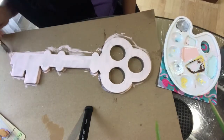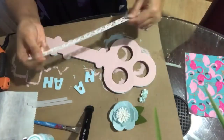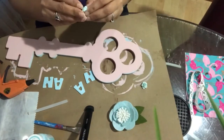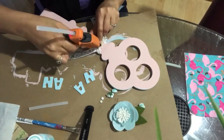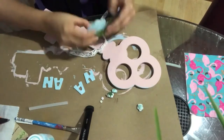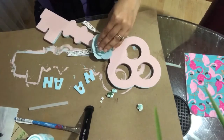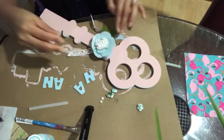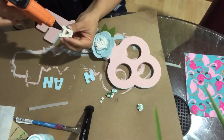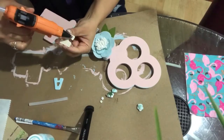I have these flowers that I'm going to glue on it. First I'm going to glue this ribbon and this cute little flower that I bought from Target. My daughter's room walls are teal, so I painted the key pink and I'm going to put everything else in teal color.